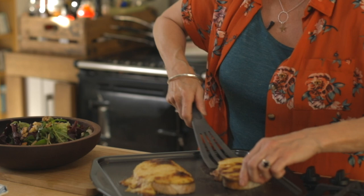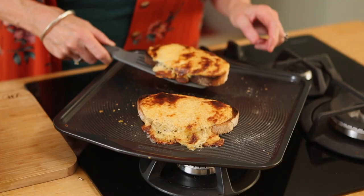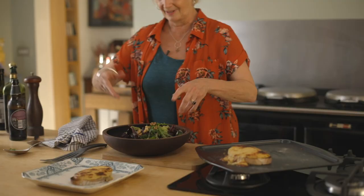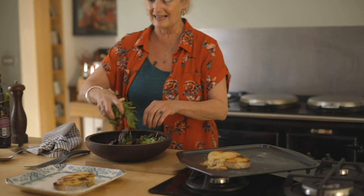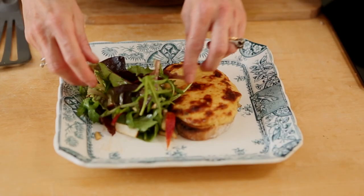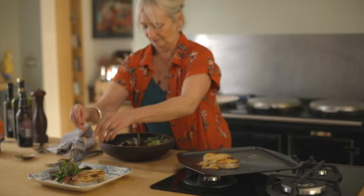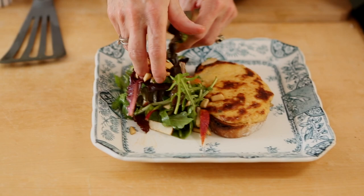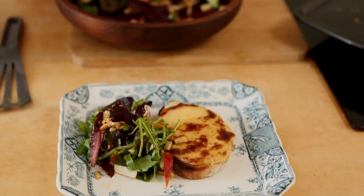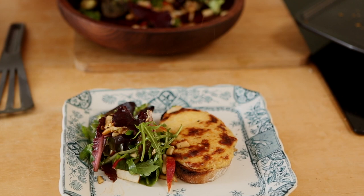Which one shall we go for? Let's bring that over there. I'm just going to use my hands - just pick up that salad and pile it on there like that. Apple and walnut is a marriage made in heaven and goes with your lovely Welsh Rarebit. Finish off with a bit more black pepper and enjoy.